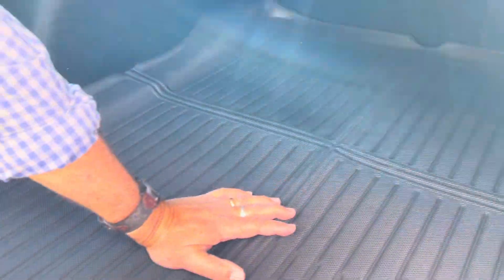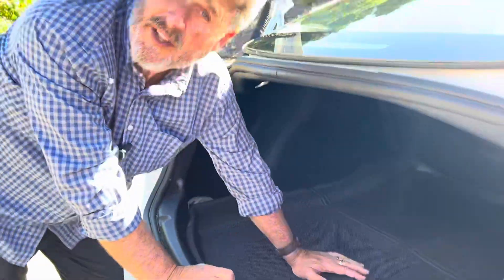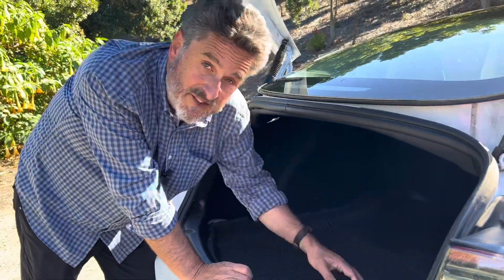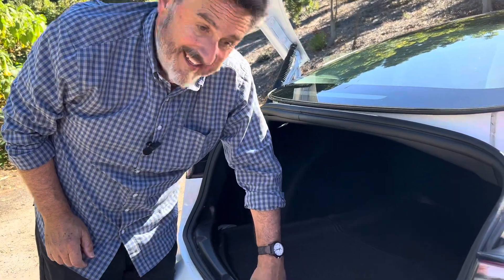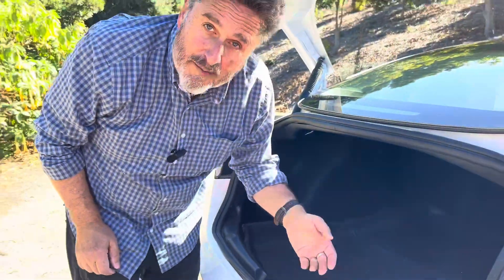I've got a 2021 Model 3, and these are made for 2022 and 2023 as well. I can tell you for sure that in my 2021, this fits very snugly. When I want to get into my sub trunk, I just lift it right up and there's my sub trunk — nice and easy. Don't have to compromise that.